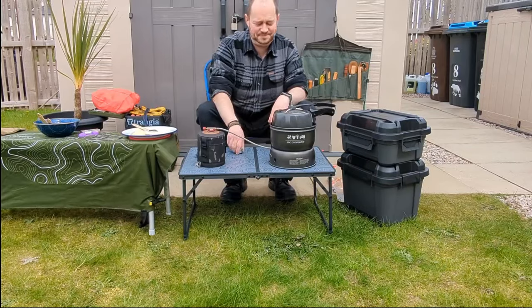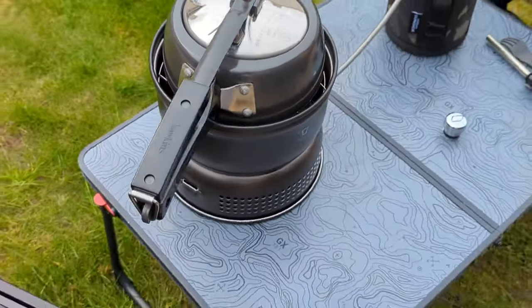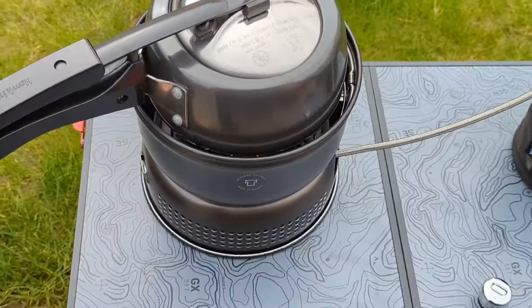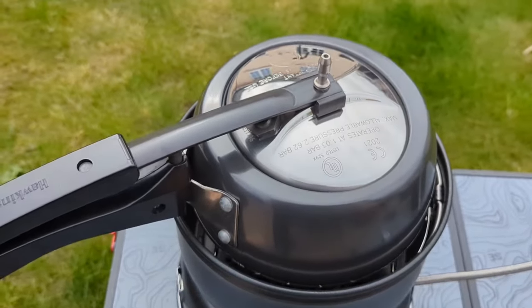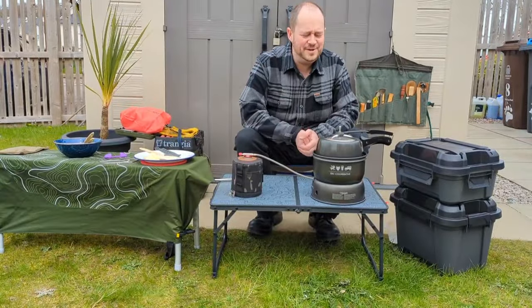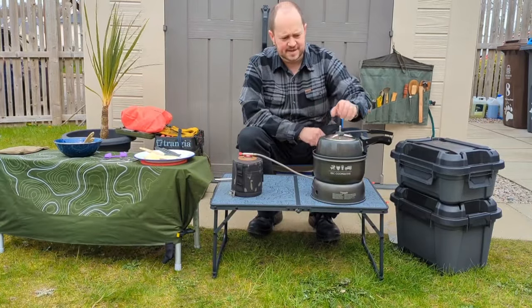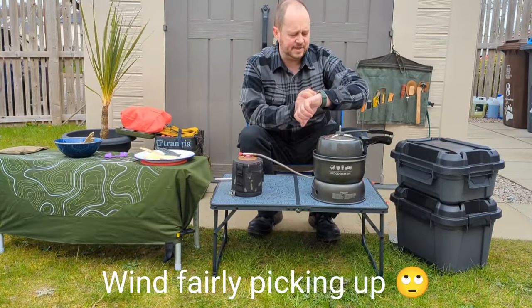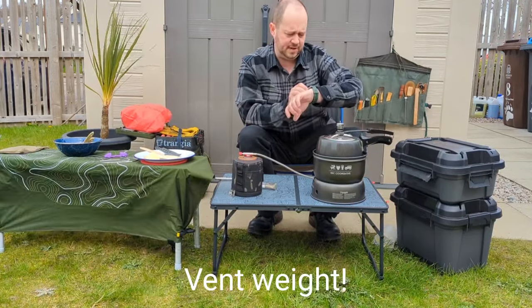I did say it started with the lid off. As you can see, we are just starting to see steam and a little bit of liquid spurting out the top, so it's now time to put the cap on. That was about 2 minutes 35 seconds.